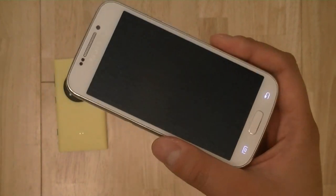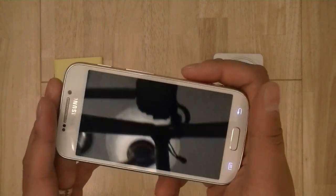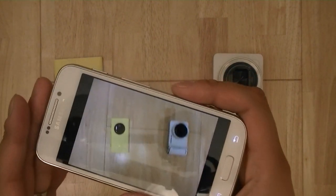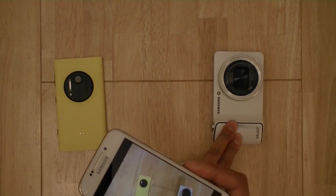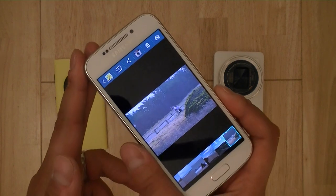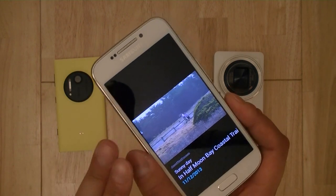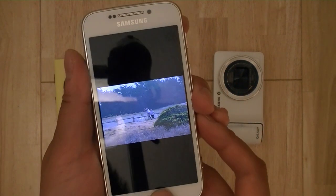It takes around 5 seconds for the Galaxy S4 Zoom to process an HDR shot, which is quite a long time — compared to about 2-3 seconds on the Galaxy camera with its quad-core processor. You're definitely going to notice slowdown not only when using the camera and launching it, but also when launching Android applications.